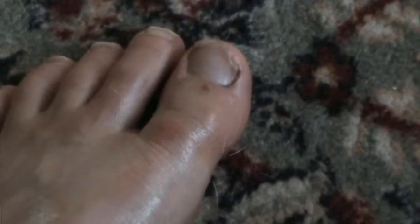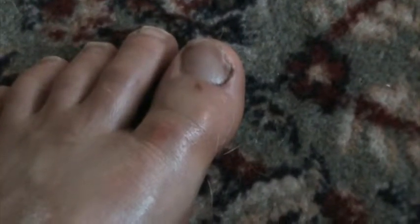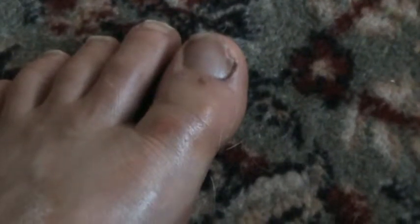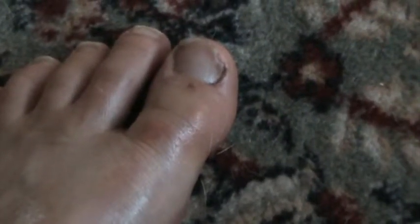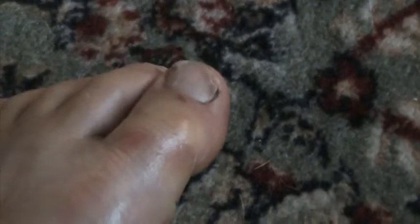Now it's about two to three hours later and I'm home. I put Valor on, then Pan Away, and then Deep Relief. The toe is swollen so it's hard to bend, but I can do it now because I put Deep Relief on — I can bend it.